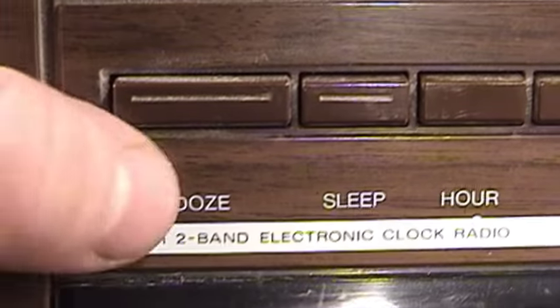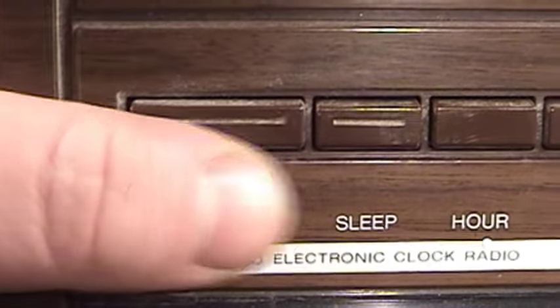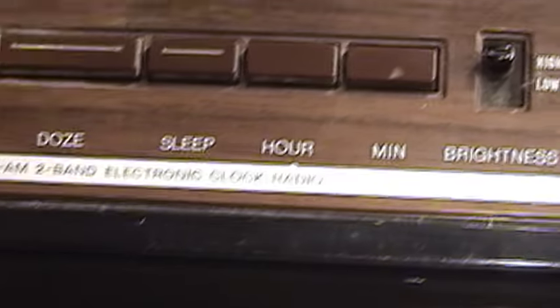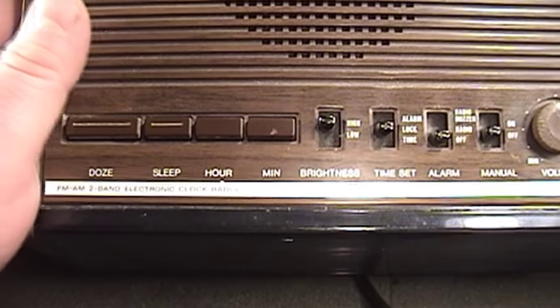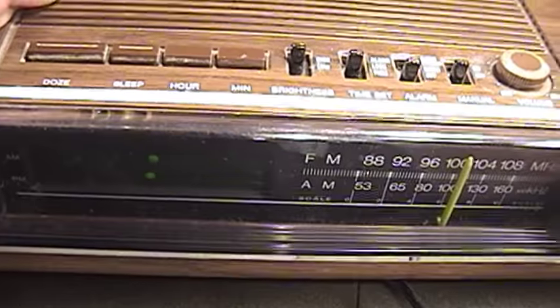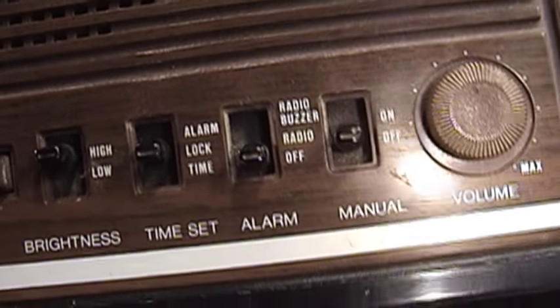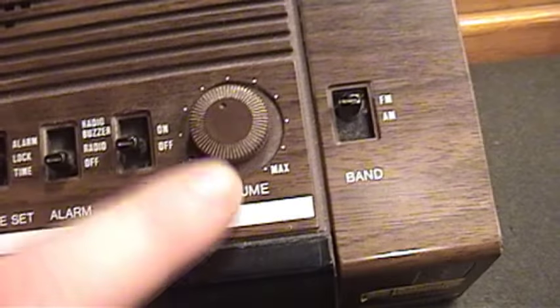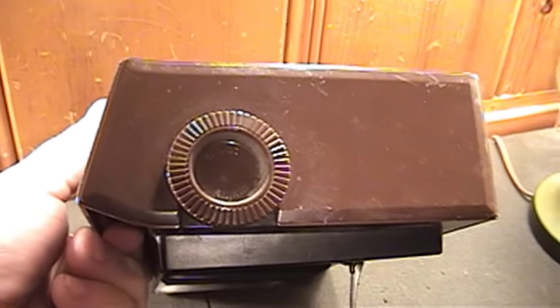It's a very basic alarm clock. There's a button whose functionality is described as 'Doze' — I'm not really sure why Panasonic saw fit to call it that and not just 'sleep,' but suffice it to say it's just a snooze button with a fancy name. There's a sleep function and minute settings for adjusting the time, done very easily by alternating the switch between time or alarm. Putting it to lock prevents you from making any unintentional changes to the time or alarm setting. There's also a switch for changing the wake mode to either radio and buzzer, or radio only.